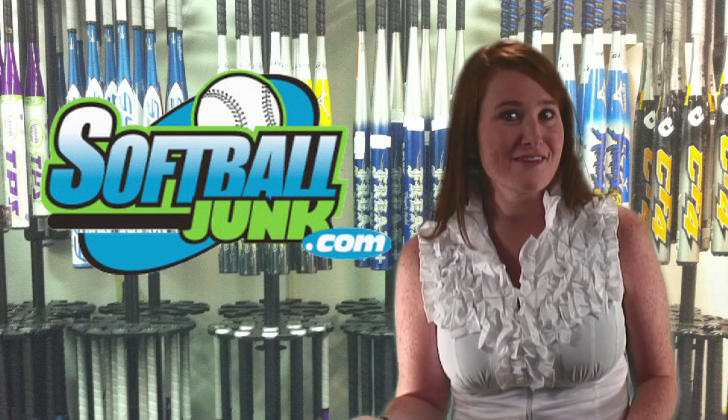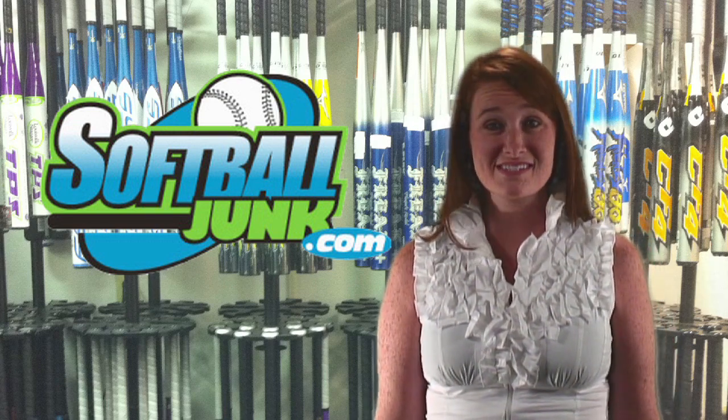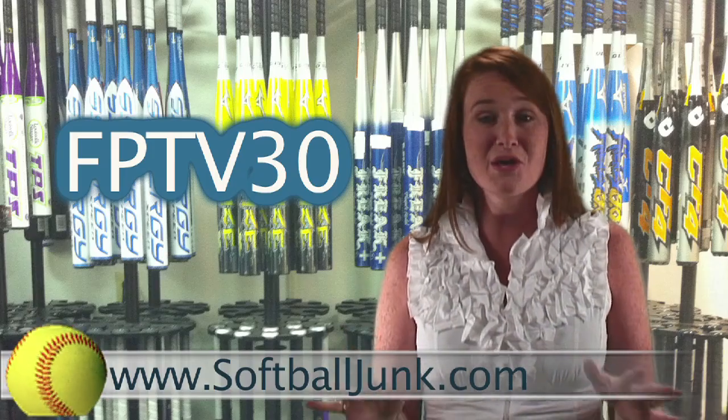Do you need a softball bat? Do you want to save $30? SoftBallJunk.com is offering an additional $30 discount off the price of all non-sale softball bats on their website. So the next time you buy a bat, go to SoftBallJunk.com and enter the code FPTV30 during checkout, and you just put a cool $30 in your pocket.